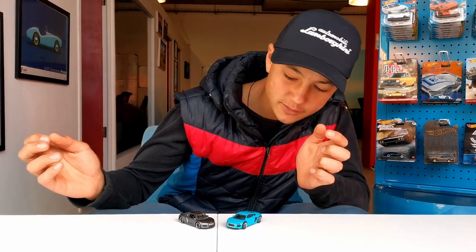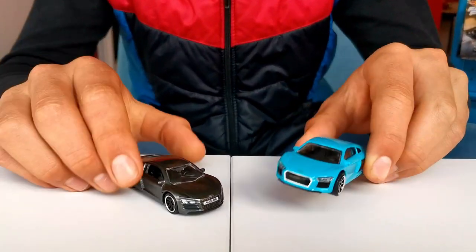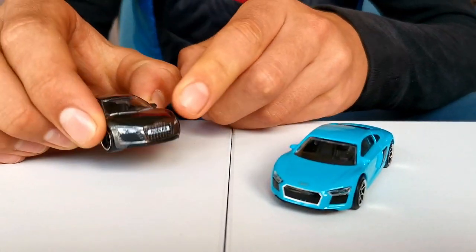Before we start with comparing the detail, it's worth pointing out that this one's a newer Audi R8 and this one's an older one. You can see that this one's wider and it's more pointy, where this one's more curved.